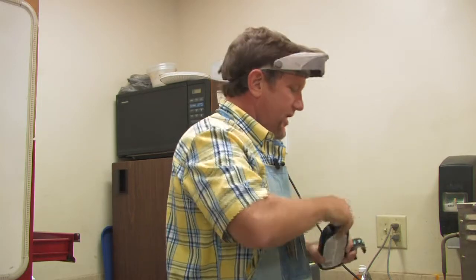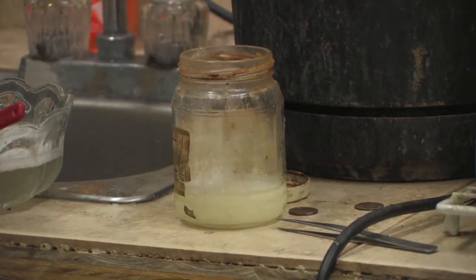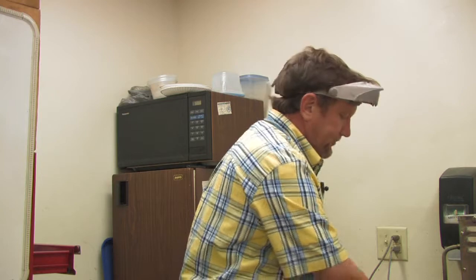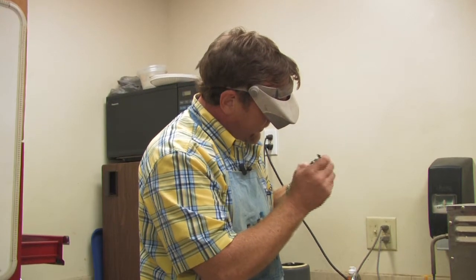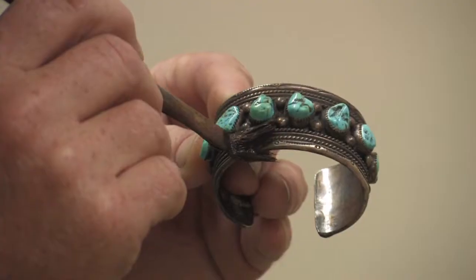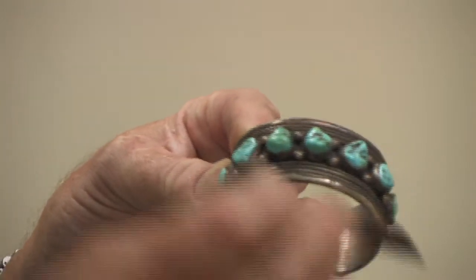We're going to open this up and pour some of it into a little jar — it doesn't take a lot. Now, what you've got to understand about Tarnex is this is a very caustic material and just literally seconds is all it takes. We're going to take a little end brush like this, dip it in the Tarnex, and I'm going to very carefully paint it on here because I really don't want it to touch the turquoise. And you can start to see that just painting it on, it's already starting to work.